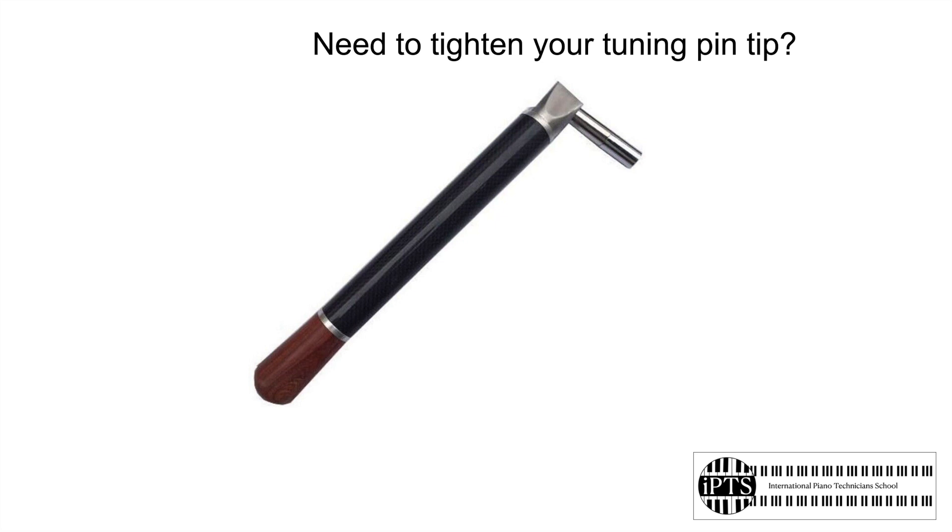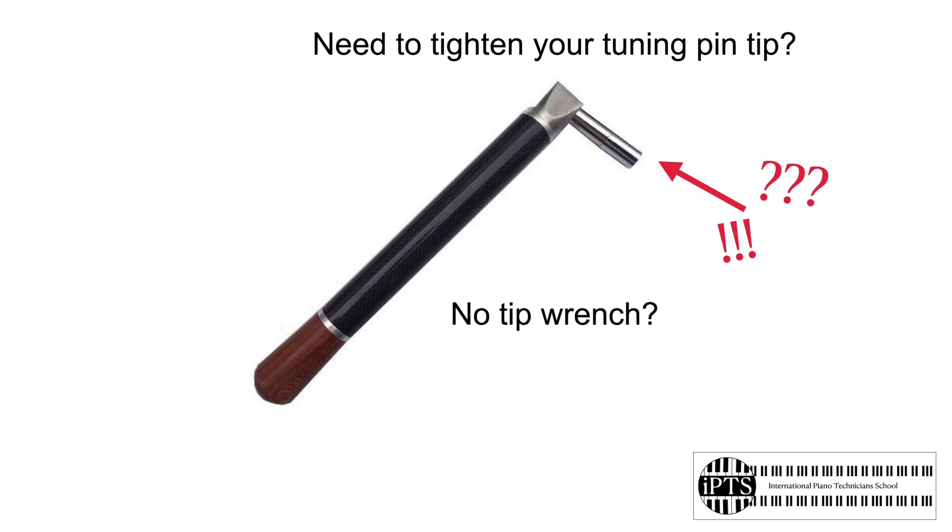Hi, this is Mark Sarrizzano from the International Piano Technician School. Do you need to tighten your tuning pin tip but you don't have a tip wrench? No tip wrench, no problem.